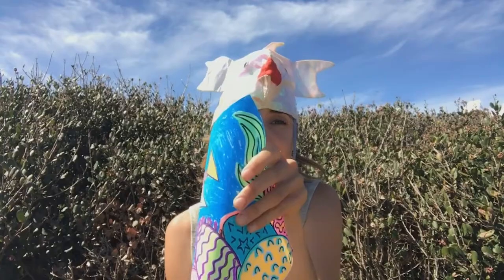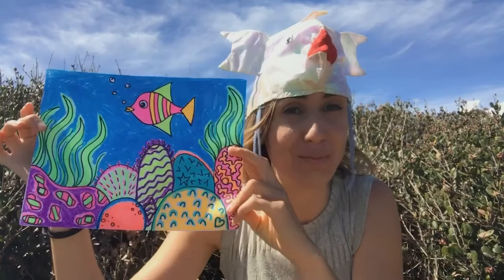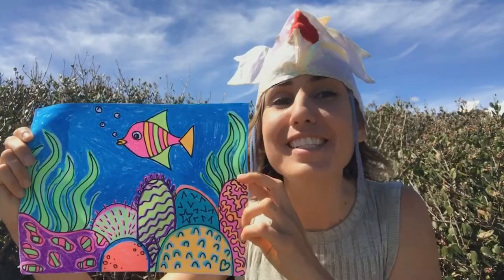So for our art project today, we're going to take Fishy the Fish Hat and put him in a coral reef. You can color in whatever color you want — I colored him pink and yellow. And because the ocean is full of hidden plants and animals, we're going to hide some shapes in our art project today. So if you're ready to draw and have fun coloring, grab your art supplies and let's get started.